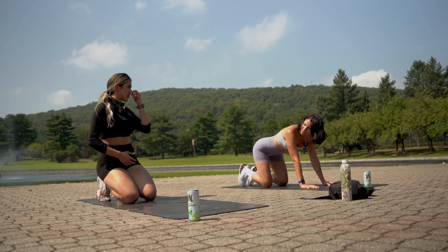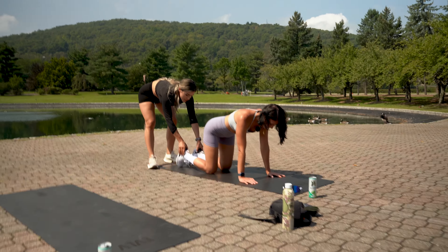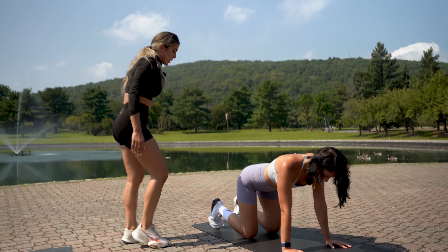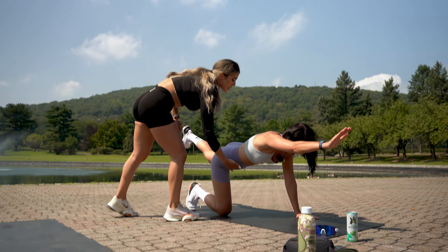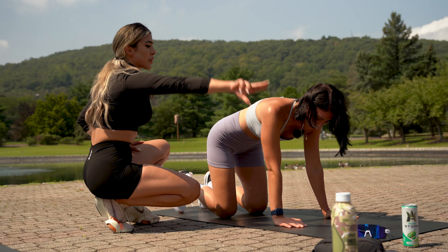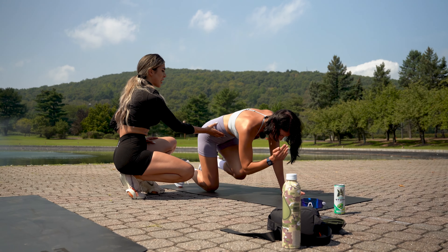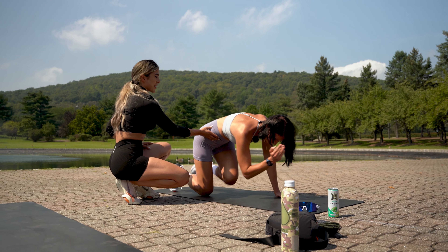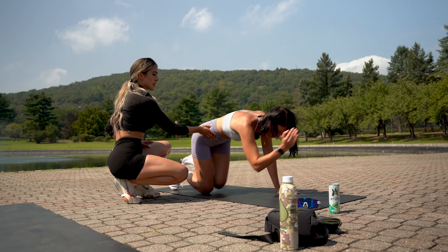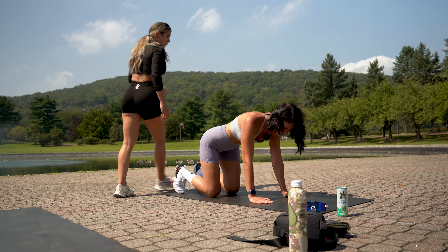Did you feel your core engaged? Let me watch you. Put your feet in dorsiflexion — flex your toes up. Tuck in your core like I just hit you. Now hold that, bring the right arm out, left foot back. Keep this engaged — there's a whole new level of engagement when you set up properly. You can see that difference!